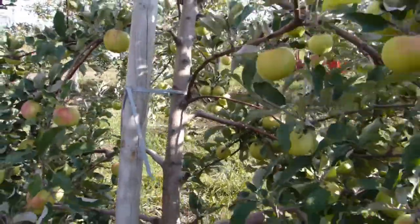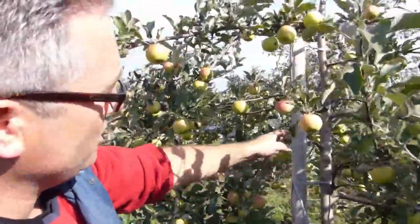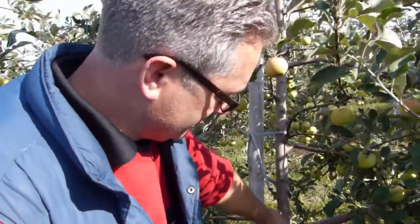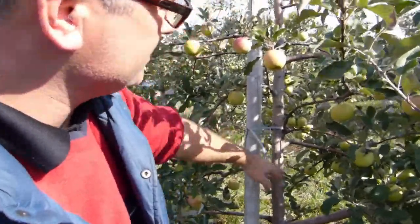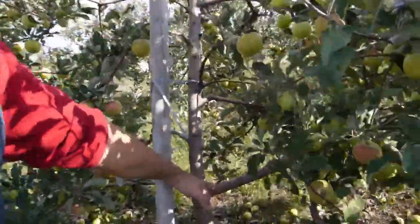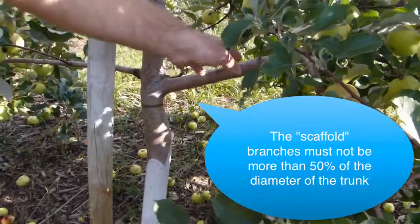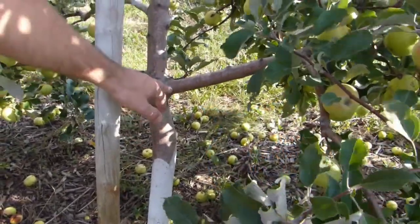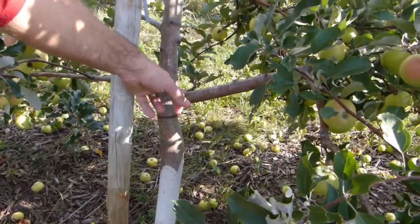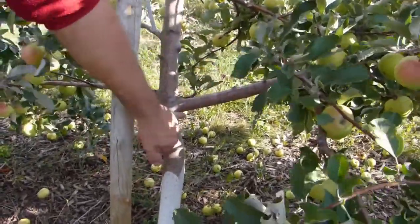Everything should be secondary to the trunk — all these branches are smaller than the trunk. The main part of this system is the central leader, and these secondary limbs and scaffolds can be no bigger than 50% of the trunk diameter at that point. This limb here is becoming a very dominant portion of the tree, so in February or March I would actually take it off.